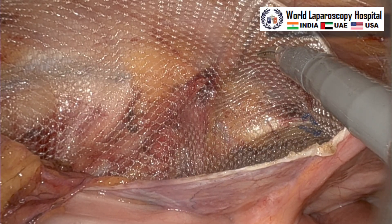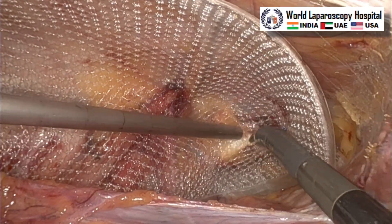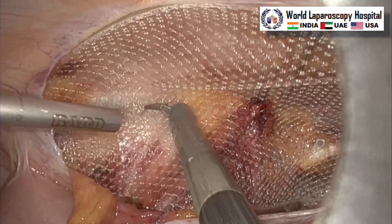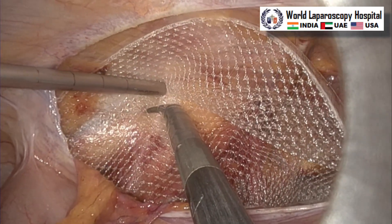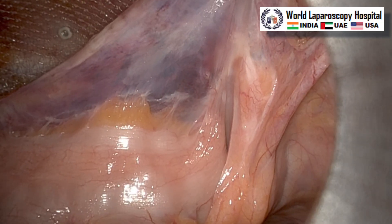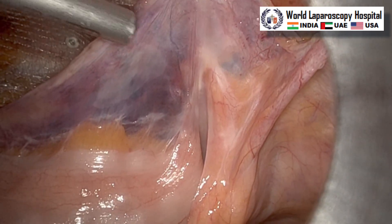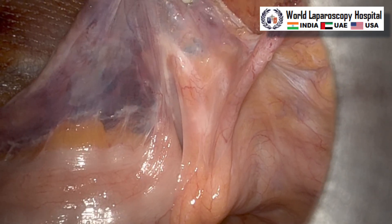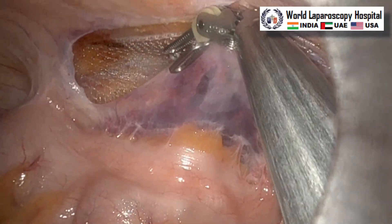The assistant is attaching the reducer over the cannula because the tacker is 5 mm. You have to put the top-mount reducer over the robotic cannula and you have to undock one of the arms. If you want to decrease the number of ports, one of the arm instruments has to be removed and on that cannula you attach a 5 mm reducer. Through that the assistant is putting a tacker, and the second assistant will put a hand over the anterior abdominal wall where you are firing the tacker so that the tacker should be perpendicular to the abdominal wall. At the time of peritonealization you should decrease the pressure of the pneumoperitoneum to 8 mmHg so that there should not be any tear or buttonhole over the peritoneum. This is a usual practice which we do in laparoscopy also during the fixation of the peritoneum.